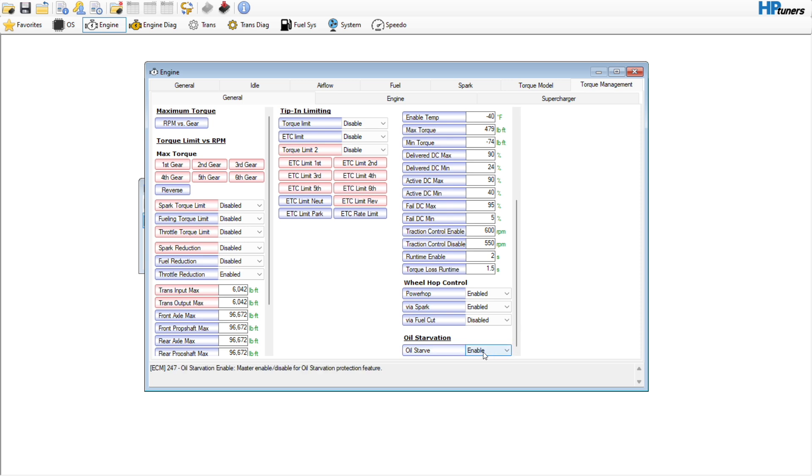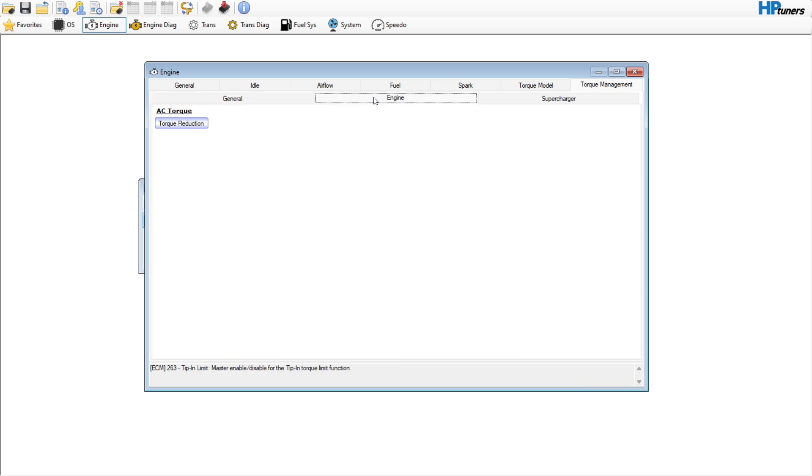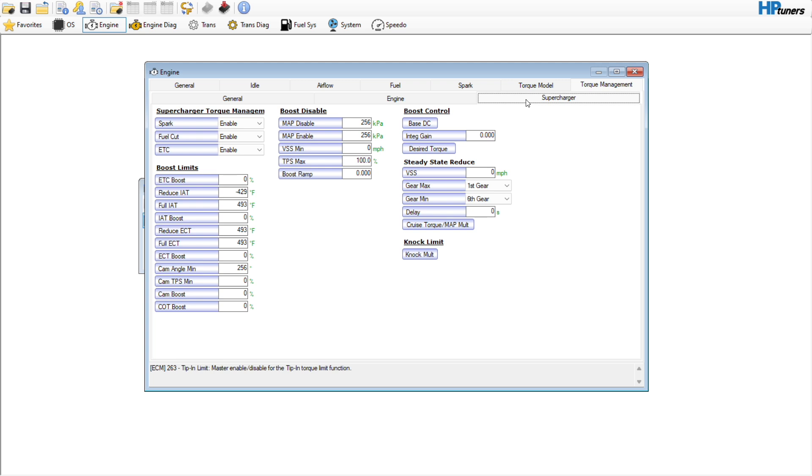I'm not going to touch oil starvation or wheel hop control unless I really need to once the vehicle's up and running. Traction control method — we're going to disable that and let the electronic throttle handle that for us. Not going to touch AC torque reduction or the supercharger.